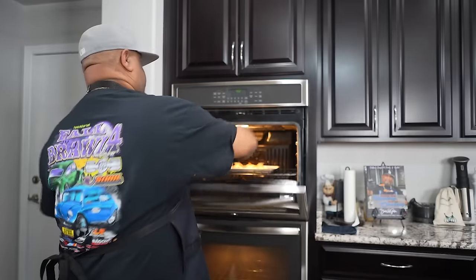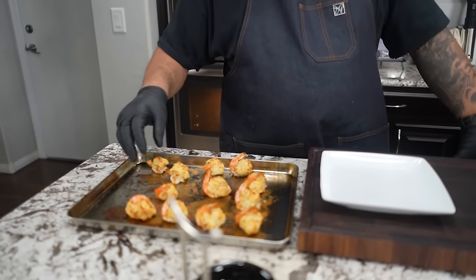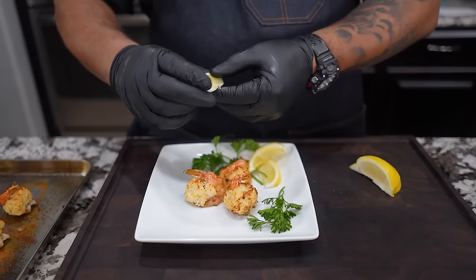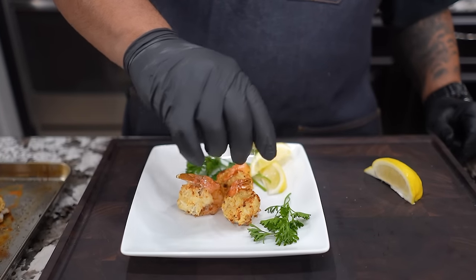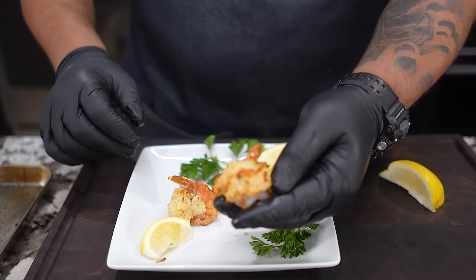It's been about 12 minutes — I'm going to go ahead and pull it out. Now I want you guys to take a look at that right there. It's got like a little bit of brown on the top, which tells you the heat got on there. I can look at my shrimp and see that the shrimp is cooked. I'm going to take this lemon right here — the one I did cut has a seed in it, so I'm going to go with this one. We just put a little lemon on it like that.